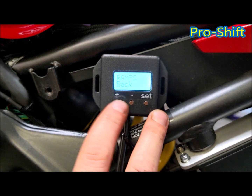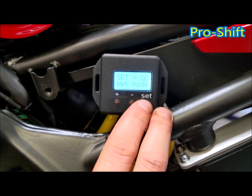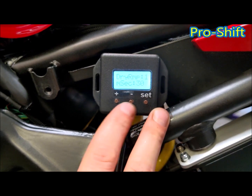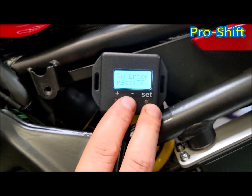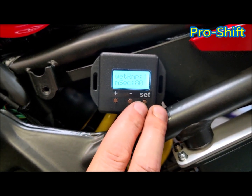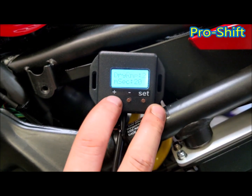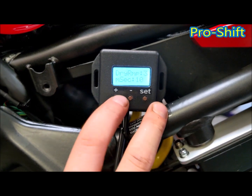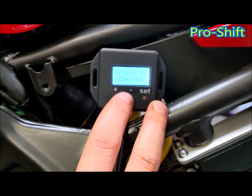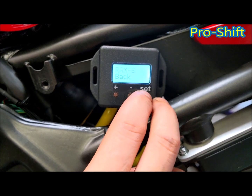Press set until you get to back, then press the plus button and you're into wet mode. These times should be set slightly longer. Press set, then plus, and go to gear 1 — it will show you the dry time first, then press plus or minus and it will give you the actual wet ramp time, just to give you a comparison. Gear 1 is set at 80, gear 2 at 70, gear 3 at 60, gear 4 at 50, then 40, 30, 20. And again, that is a good base setting.